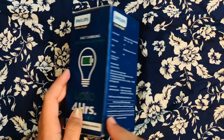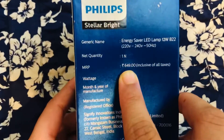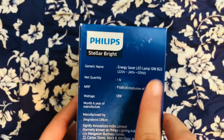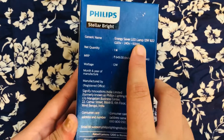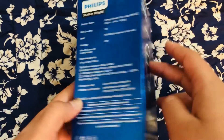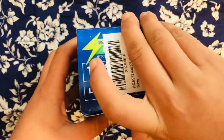The original MRP of this lamp is 649 rupees — I got it for a lower price, which I'll mention at the end of the video. As I said, this is LED, and LED bulbs consume less electricity compared to normal bulbs. Now let's see how the bulb works.